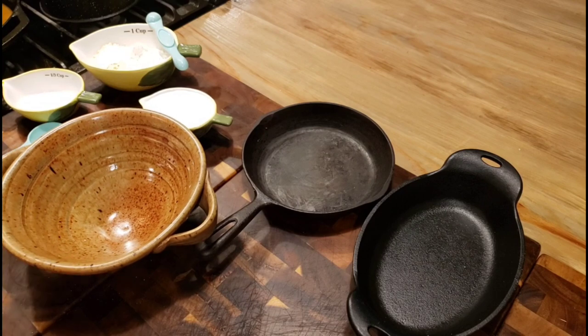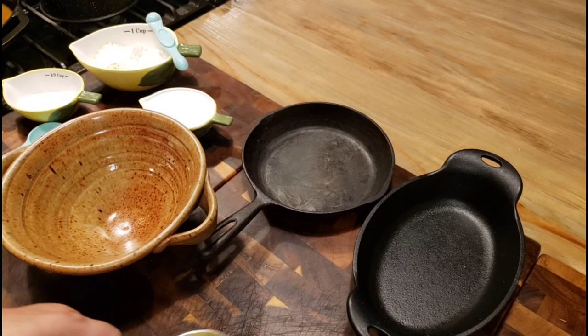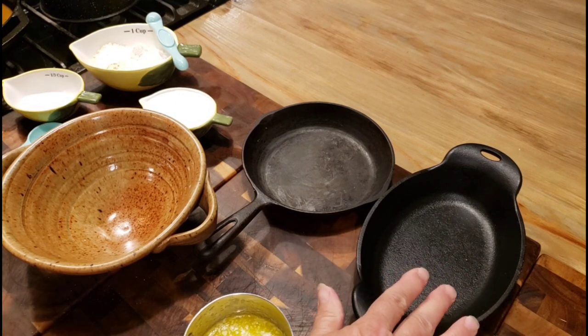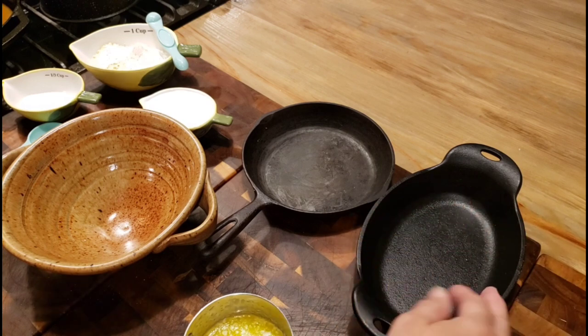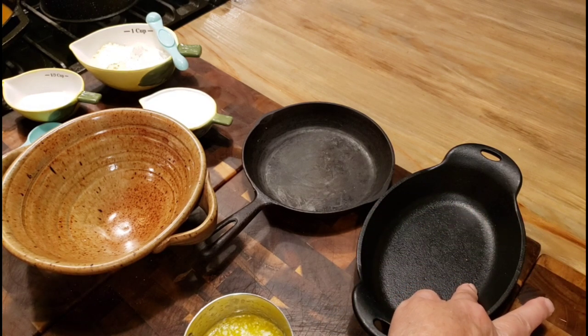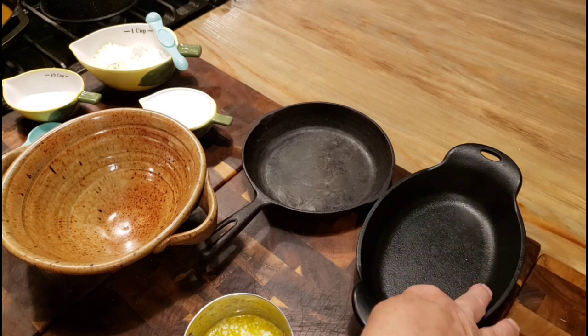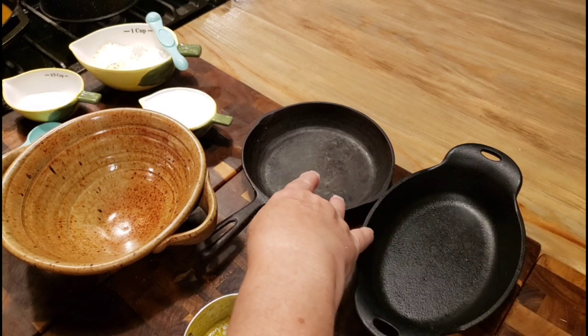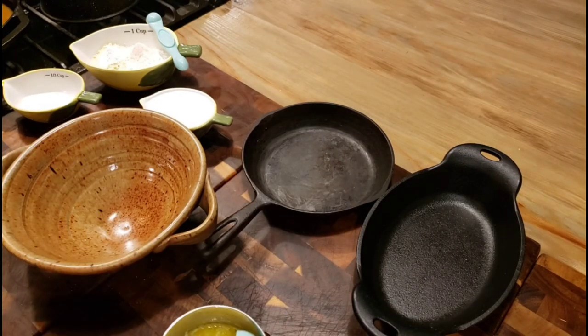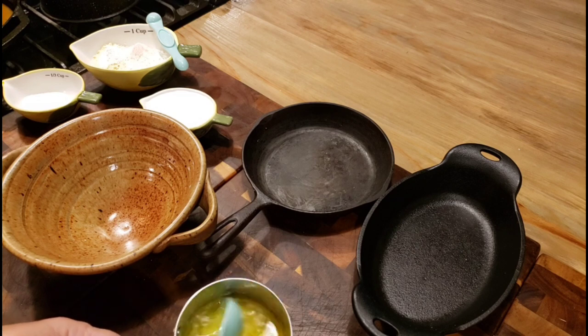While our beans are cooking, I thought we'd make some cornbread — but today I'm doing something a little different. I've got two little skillets here, about six by five inches. I'm just going to make enough cornbread for the two of us.